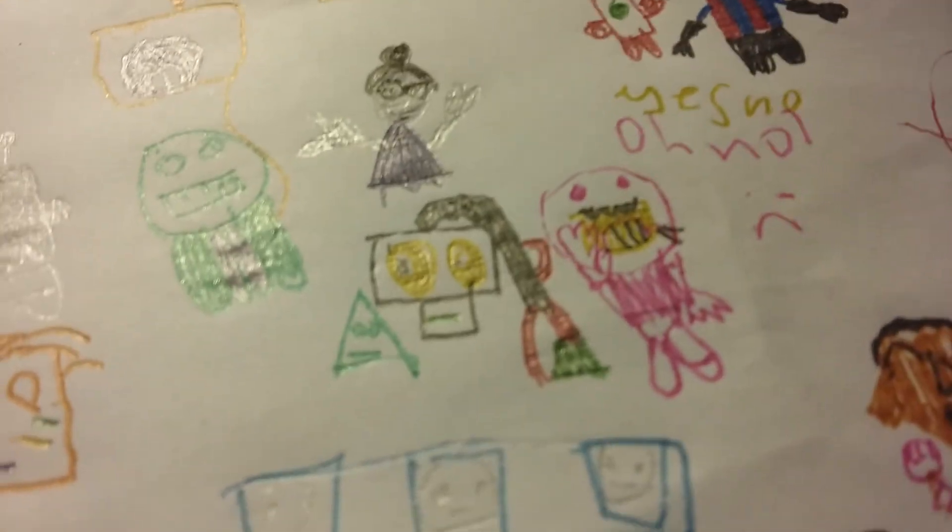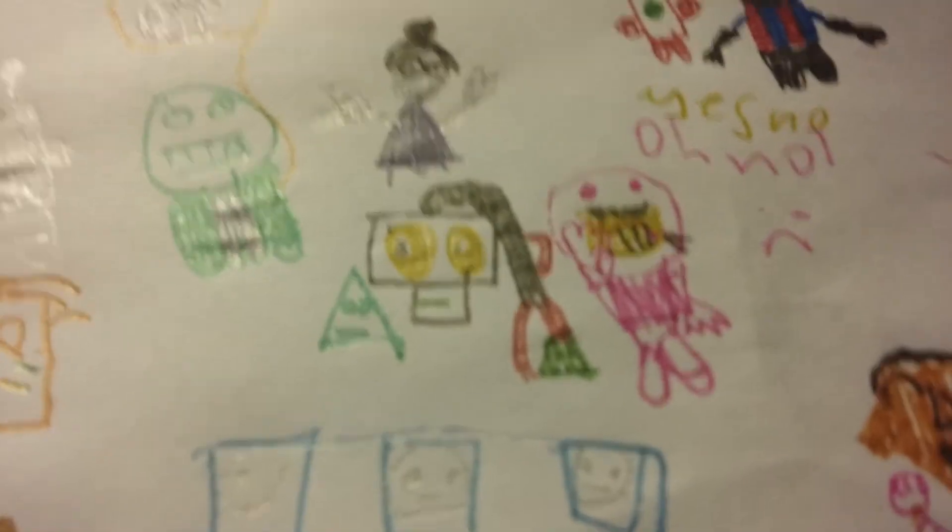It's not cold. Look at his face — doesn't really look happy. This one — I drawed it. I'm sad but now she's happy, but you can't see if she's happy. You can't tell.